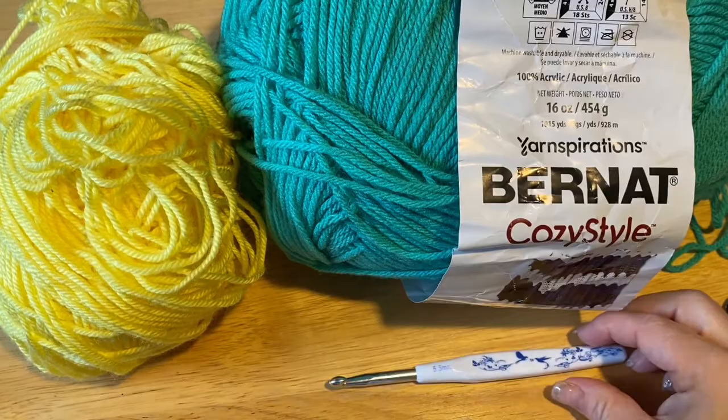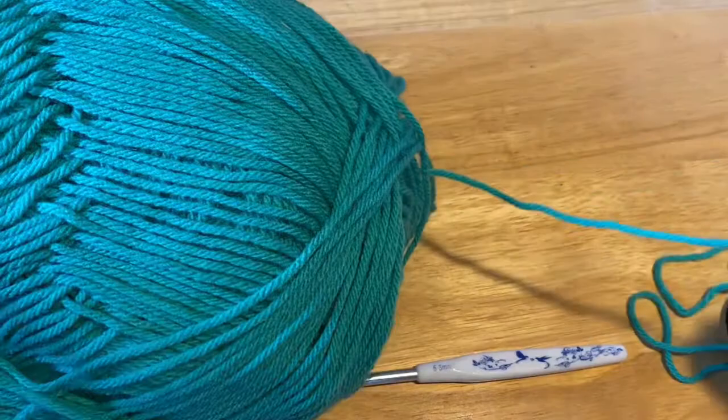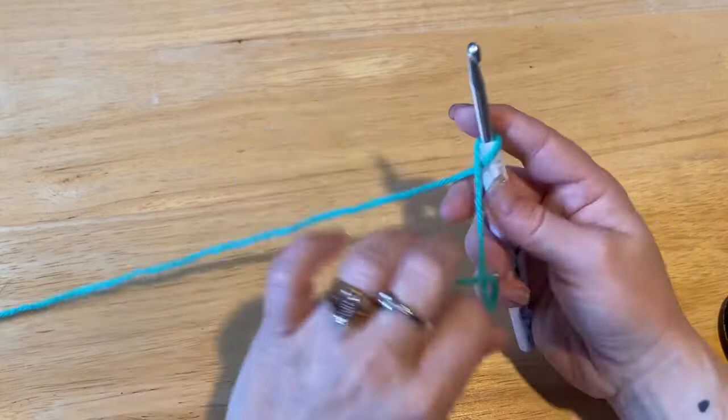Our main color for this will be green. It's a flowery dog sweater, so I thought I would go with green as like a background — like a field or something. So we're going to start by crossing our yarn, and we're going to chain 40.